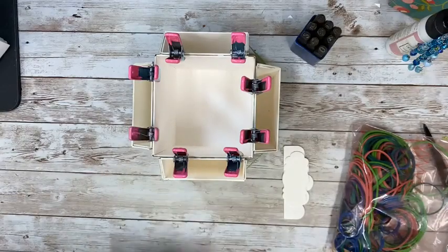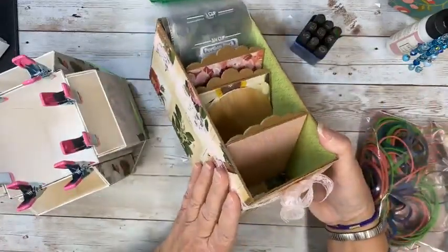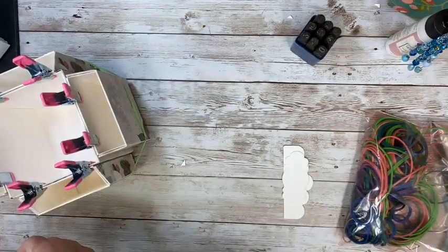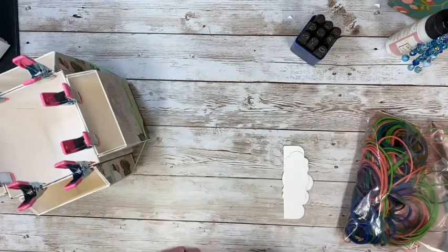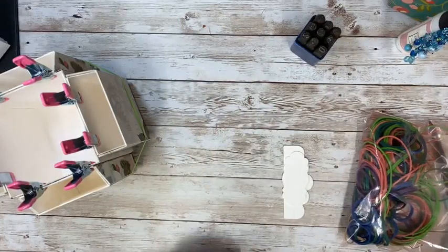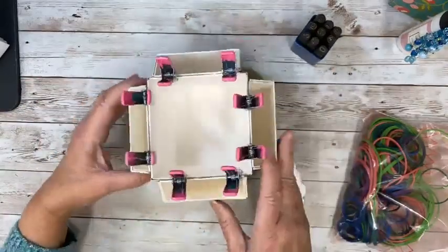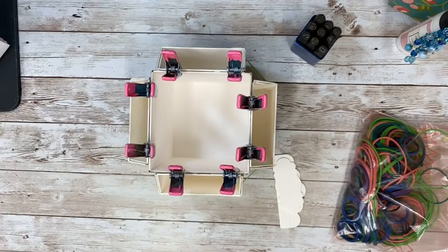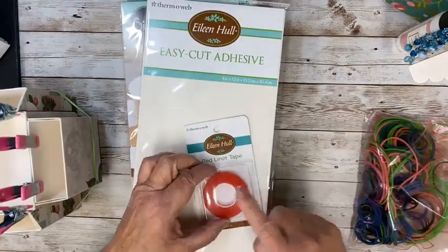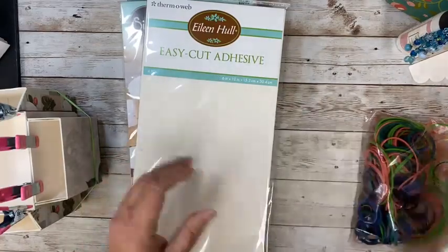One other thing I wanted to show you — this same die, the gift box, is used to make this. So it is a handy die. I have lots of ideas for that — I'm thinking about one for a class right now. I love that die. I do have a couple left in the shop. I only have one or two post boxes left, so if you want the post box, here it is again. We used the tape — I used half inch instead of quarter inch, but it doesn't matter, whatever you have.